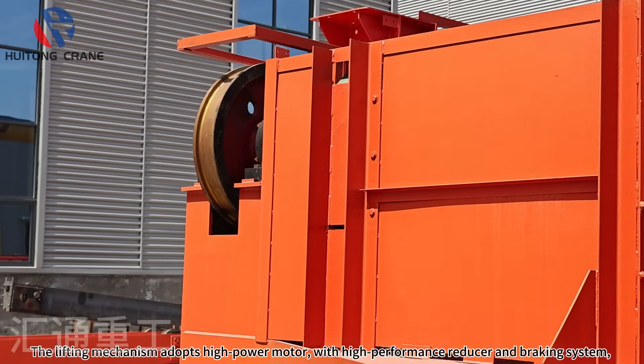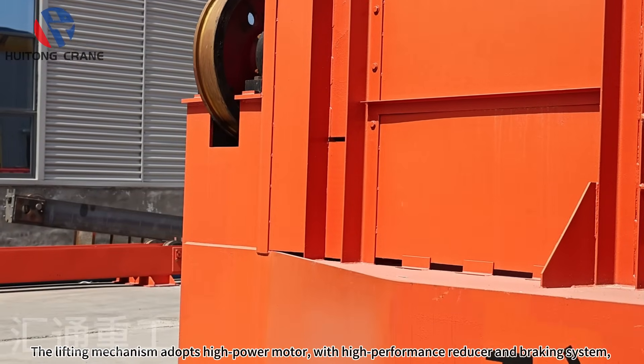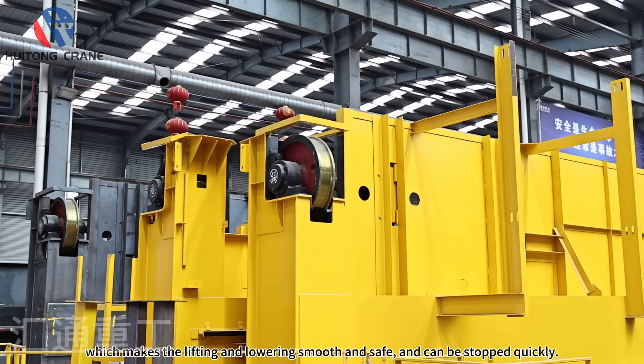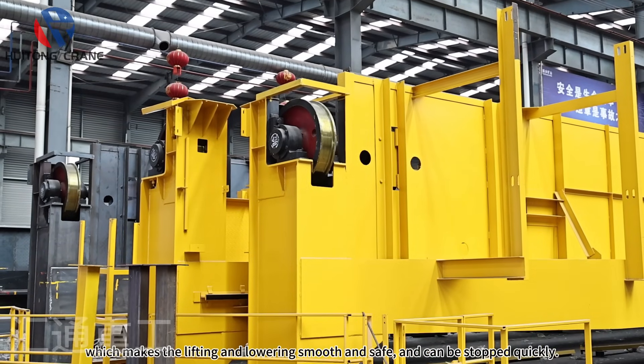The lifting mechanism adopts a high power motor with a high performance reducer and braking system, which makes the lifting and lowering smooth and safe, and can be stopped quickly.